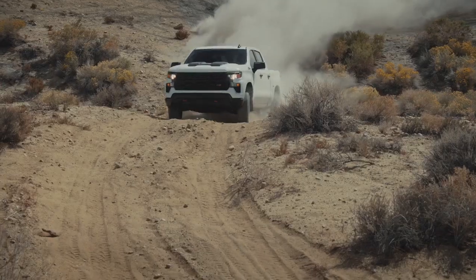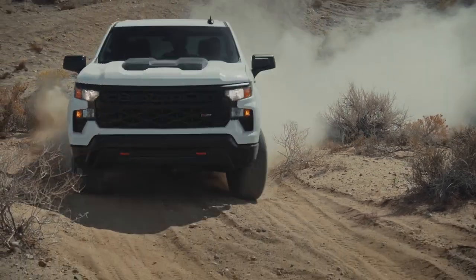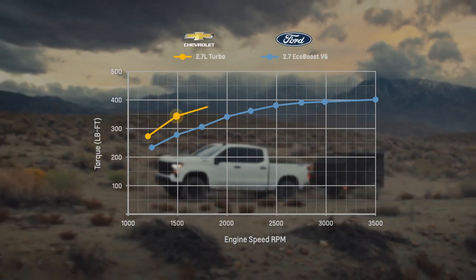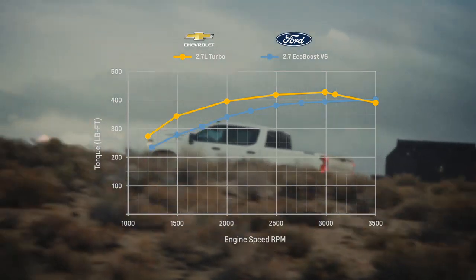More torque than a 2.7 liter EcoBoost V6? Yes, and torque is what you really want in these trucks — for that kick in the pants when you're trying to tow a boat out of the boat ramp, pull a stump out of the ground, or launch your RV off the line. The Chevy 2.7 liter turbo makes 430 pound-feet of torque compared to the Ford EcoBoost V6 at 400.